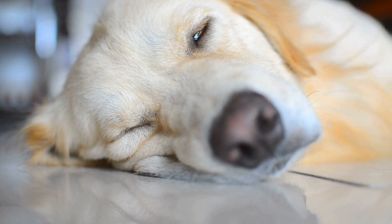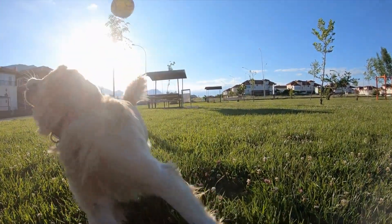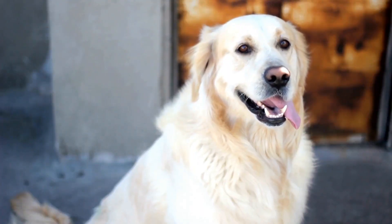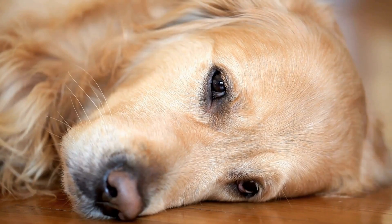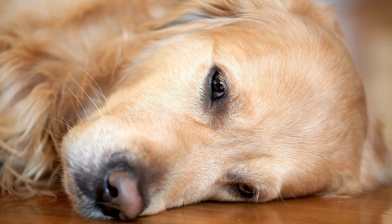Feeding in the crate. Using your dog's regular mealtime to introduce them to the crate can be an effective strategy. Start by placing their food bowl near the crate so that they associate the crate with something positive. Gradually move the bowl closer to the crate and eventually place it inside. This will create a positive association with the crate and make your golden retriever more comfortable spending time in it.